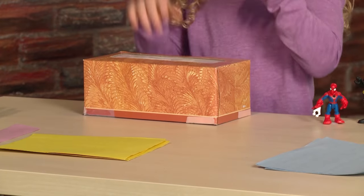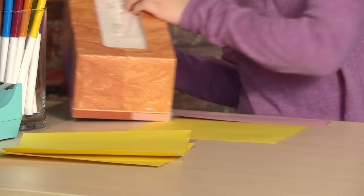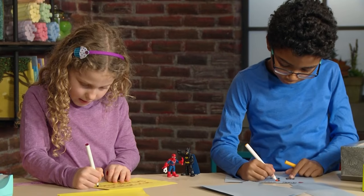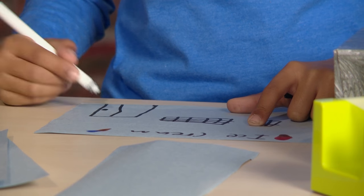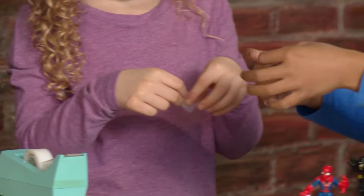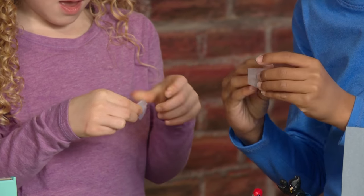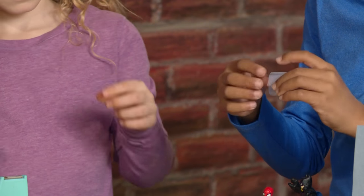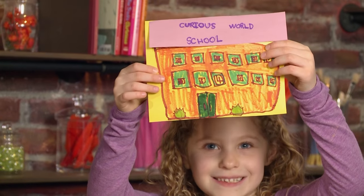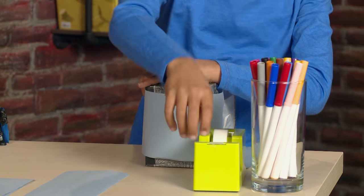Tissue boxes! The tissue boxes will be our buildings. Construction paper! Draw the buildings on the construction paper. Hmm, what should we draw? I'm making an ice cream parlor. I'm drawing a school. I'm making a tape loop. To make a tape loop, you have to take the sticky part and put it on the sticky part. Ta-da! Assemble the building.